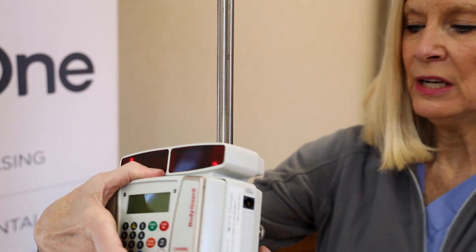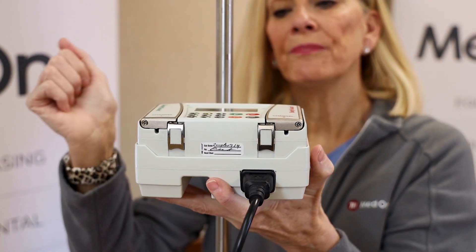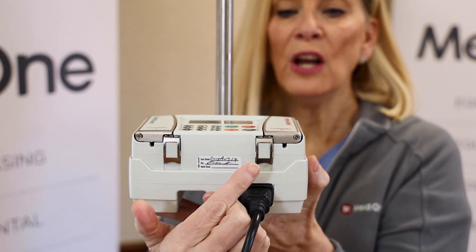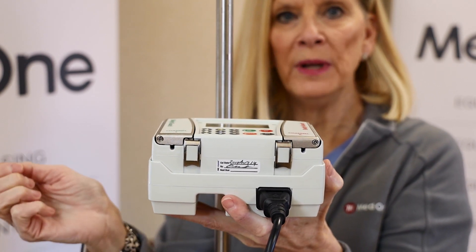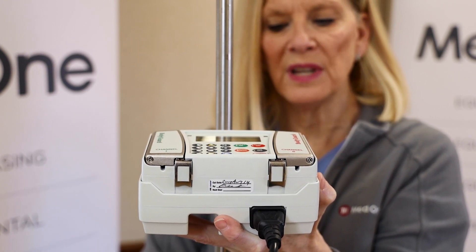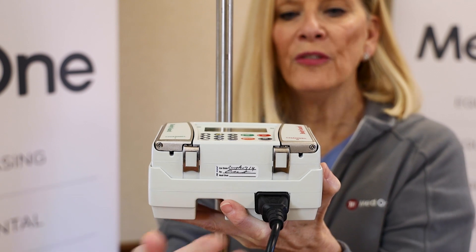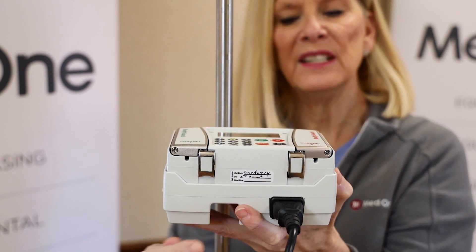Each of the channels has a door, and the latch you see on both channels — the white piece — is where you're going to lift it up to open it. We'll show you that a little bit later when we talk about the disposables and priming the device. Also down here is your power cord, which is where you'll plug it in when you're ready to charge it.